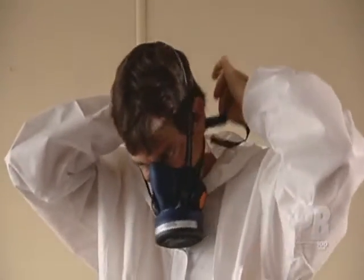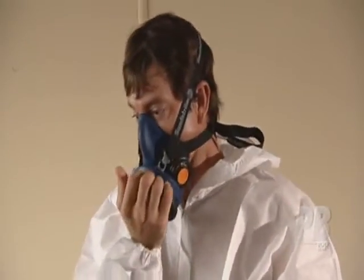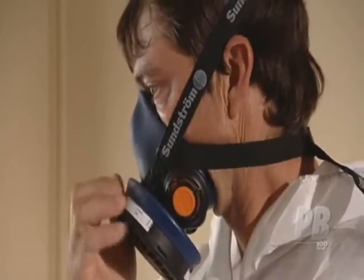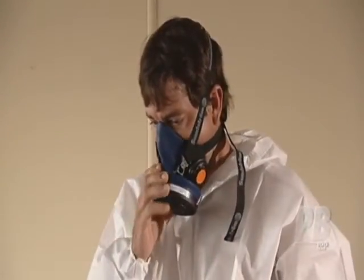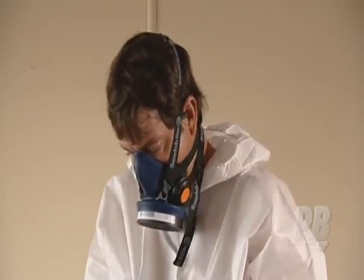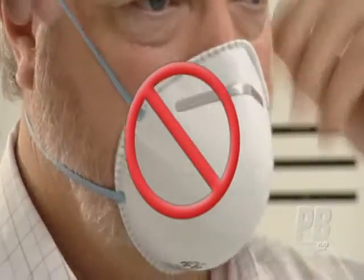To test the mask's effectiveness, the blank disc provided by the manufacturer can be placed over the filter area. Breathe in — because the airflow is restricted by the disc, breathing in will suck the mask tight to your face. If the suction effect does not happen, the mask is not properly sealed to your face. Importantly, users should be clean-shaven to ensure the mask seals properly.